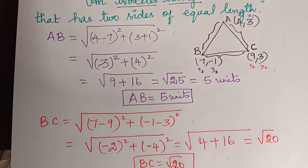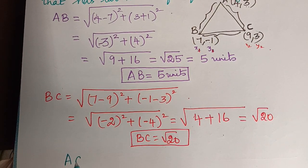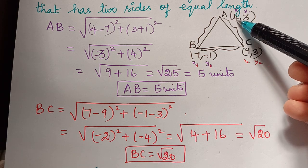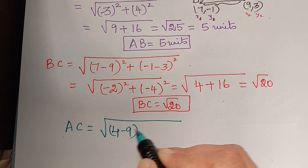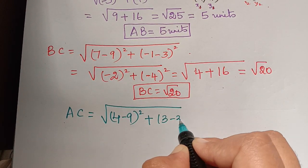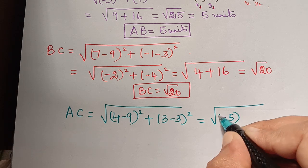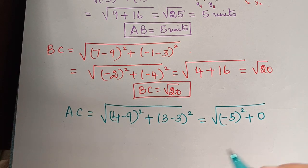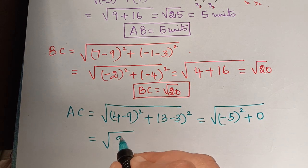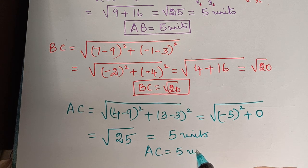Now the third side of the triangle is AC. AC will be equal to the square root of: A is 4,3 and C is 9,3, so x1, y1 and x2, y2. That gives square root of (4 minus 9) squared plus (3 minus 3) squared. Now 3 minus 3 is 0, and 0 squared is 0. So we have square root of (-5) squared, and the square of the negative sign becomes positive, giving square root of 25, which equals 5. Therefore, the distance AC equals 5 units.